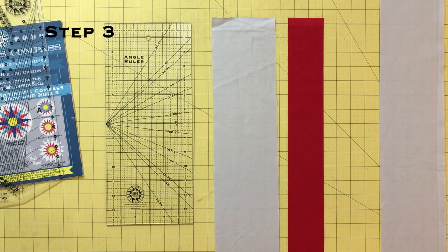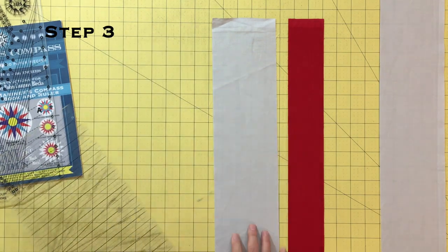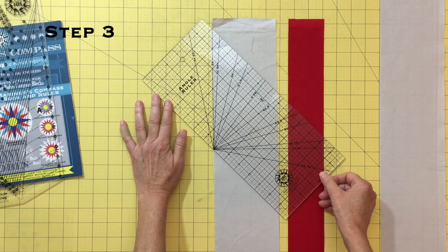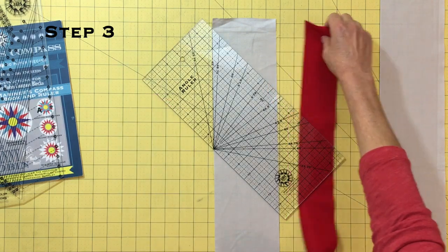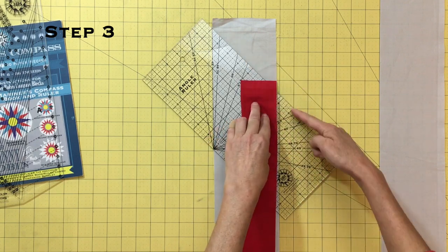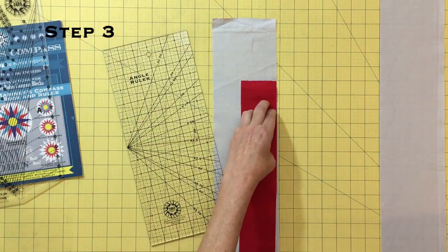Next, we will make a strip set by sewing the background and point one strips together, offsetting them by 45 degrees. To offset, lay your background strip right side up and place your straight edge ruler 45 degree line on the edge of the background fabric with the ruler right under the selvedge. Take your point one fabric and place it right side down with the selvedge just above where the ruler intersects the background strip on the right hand side. Pin the strips together.